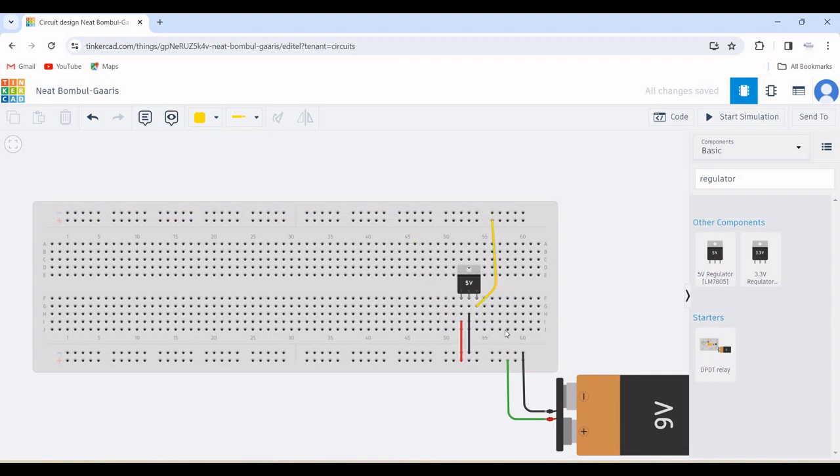Connect the negative rail of the breadboard to the ground pin of the voltage regulator, and the output pin of the voltage regulator must be connected to the other end of the positive rail of the breadboard. Also connect the negative rail from one end of the breadboard to the other end as shown in this particular design example.